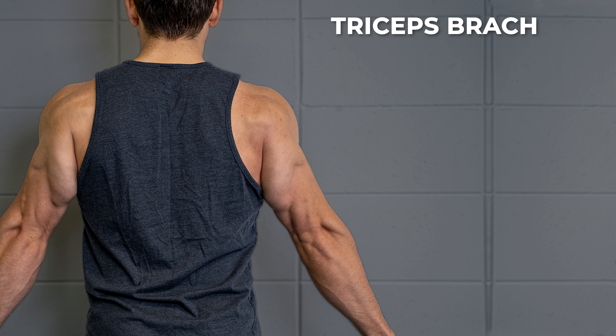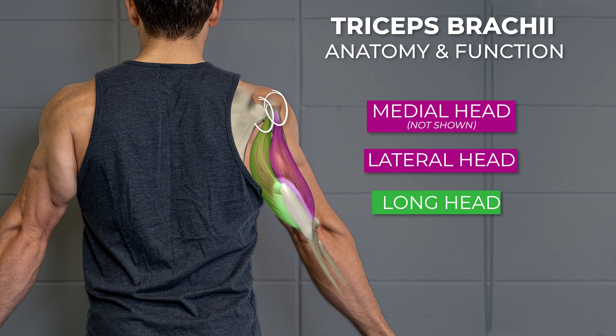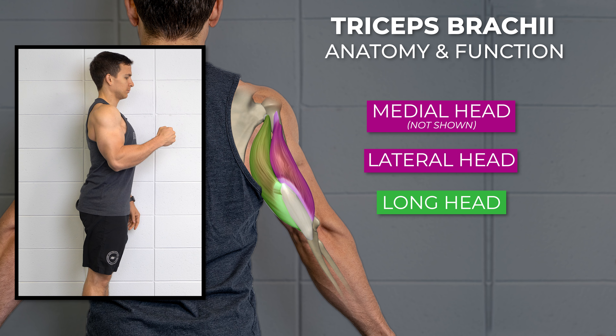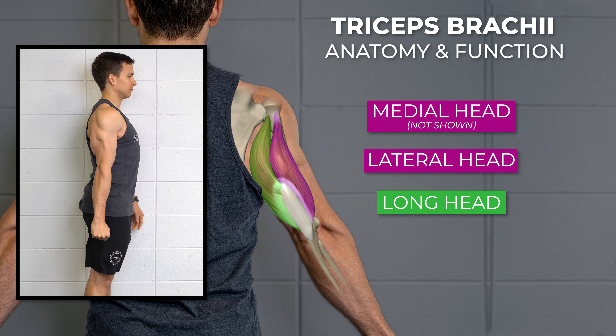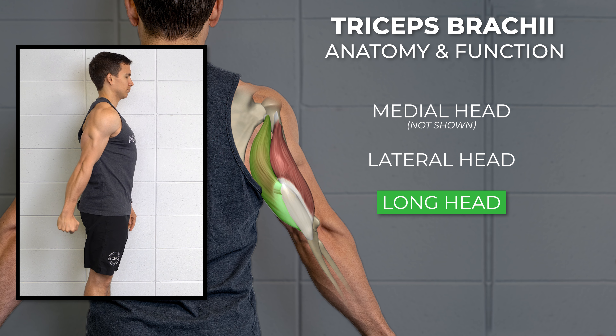I'll start by discussing the anatomy and function of the triceps brachii. It's a three-headed muscle that's visible on the back of the arm. The medial and lateral heads originate on the humerus, while the long head attaches up at the shoulder blade. All three muscles insert on the olecranon of the ulna via a common tendon and act to extend or straighten the elbow. The long head also extends and stabilizes the shoulder due to its attachment up at the scapula.